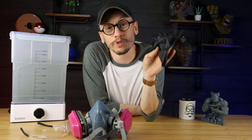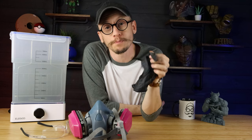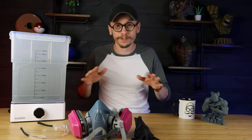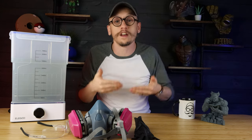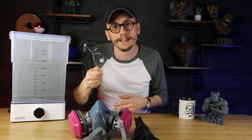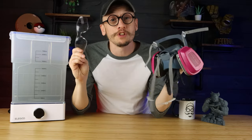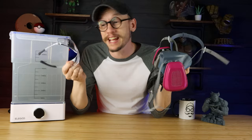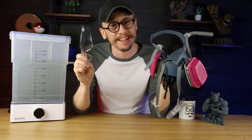Nitrile gloves will protect you from the resin. There's no such thing as too much protective equipment. You could even use a face shield instead of safety glasses. I want to make sure that you all are using your personal protective equipment because this stuff is dangerous and you need to stay safe.